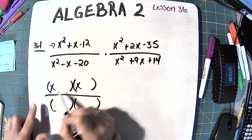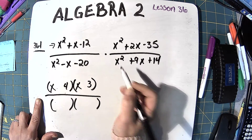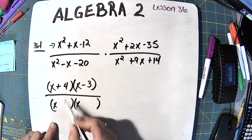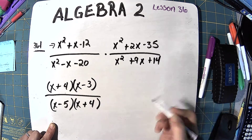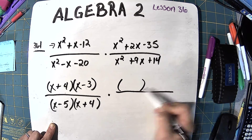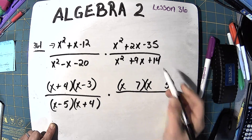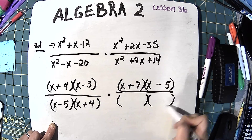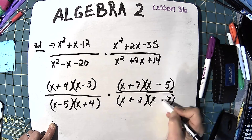Taking the top numerator and factoring: 3 times 4 is 12, and the 4 is positive and the 3 is negative. Down in the first denominator, 5 times 4 is 20, and the 5 is negative because we need negative 1. Then we multiply by the second fraction: 7 times 5 is 35, giving a positive 7 and a negative 5. The last denominator is 7 times 2, and those are both positive.